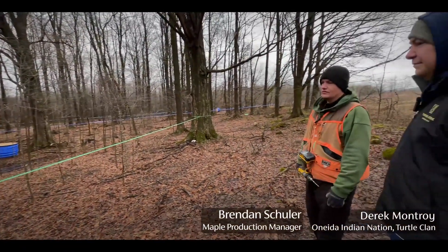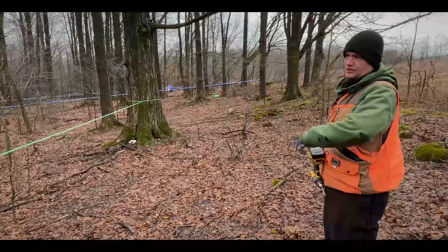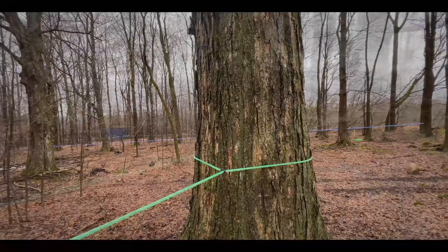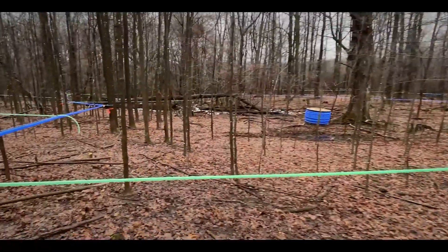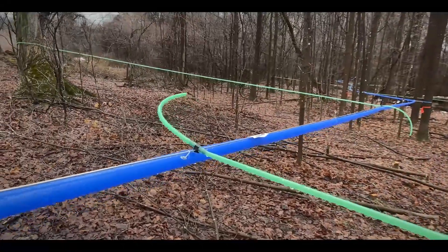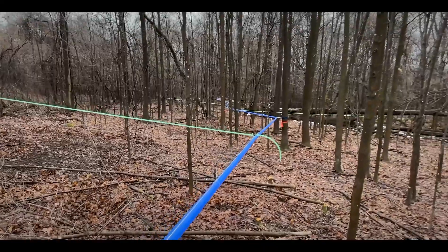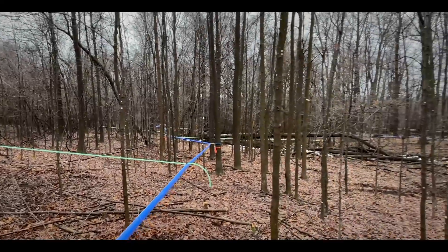The green tubing here is called 5/16ths lateral tubing. This is what connects the tree to what we call our main line. In this case, we actually have four sizes of tubing in this particular installation: the 5/16ths, which is the green, the inch line, which is the blue there, and then it goes into what we call a wet-dry system.